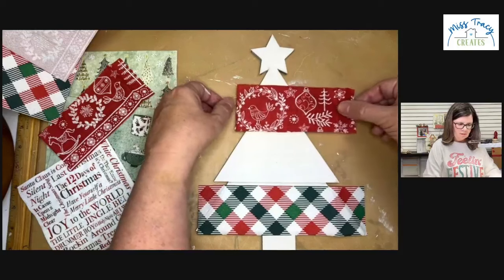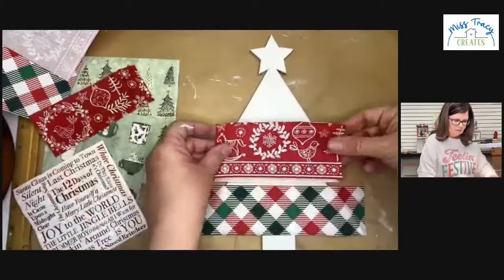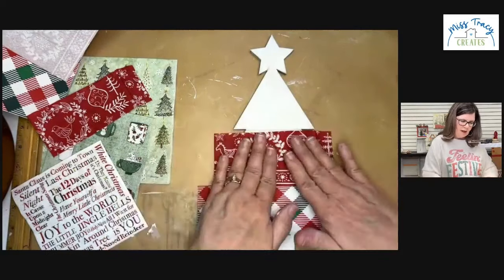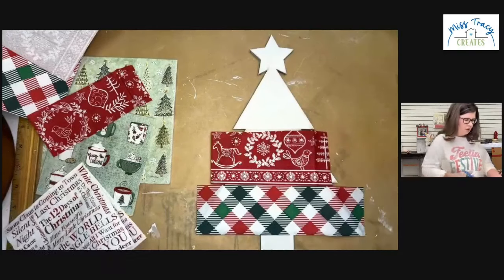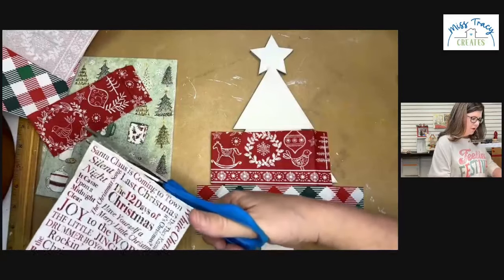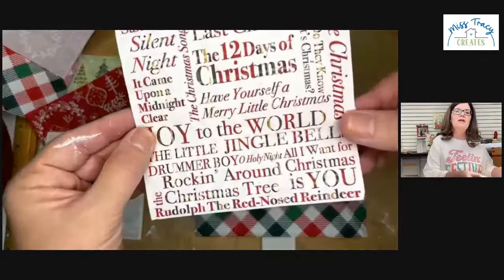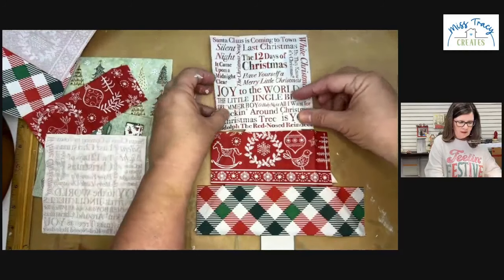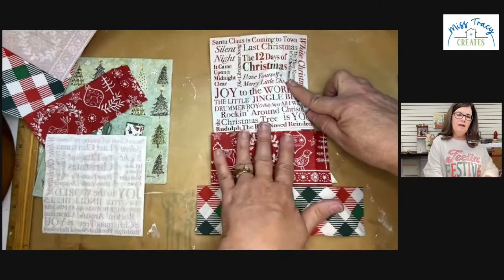I'm trying to decide whether to put the bird detail at the top or keep the border section. I was cutting just to see what I'd like. I'm leaning towards the words — this word napkin has Christmas songs like 'O Holy Night,' 'Rockin' Around the Christmas Tree,' 'Have Yourself a Merry Little Christmas.' It's a tricky one, but I think 'Jingle' at the top is cute — I'm going to cut right here.